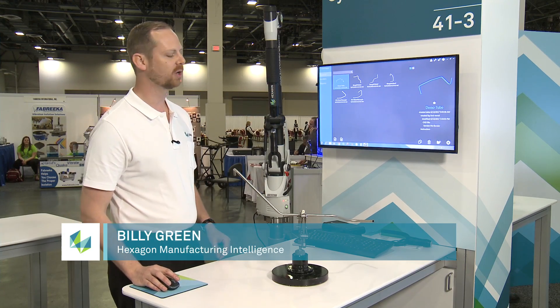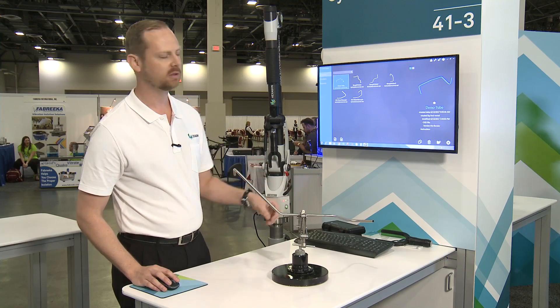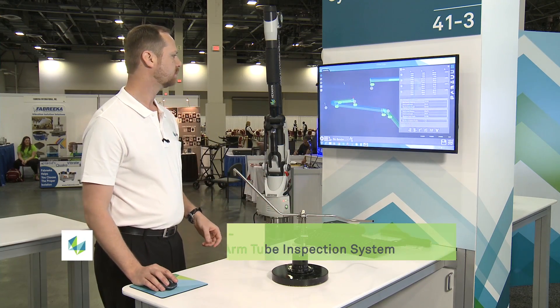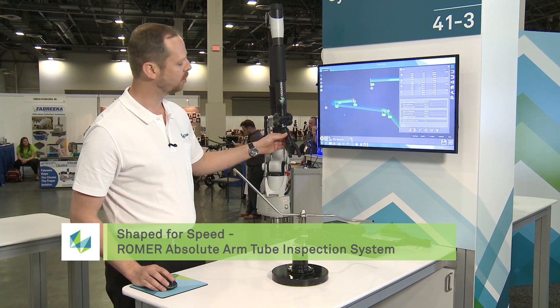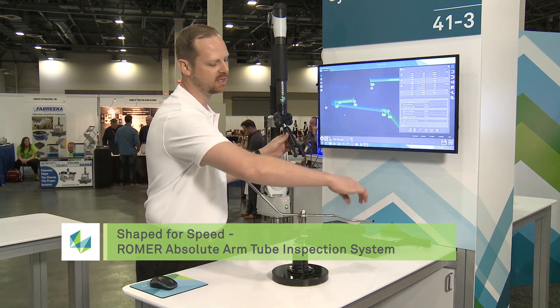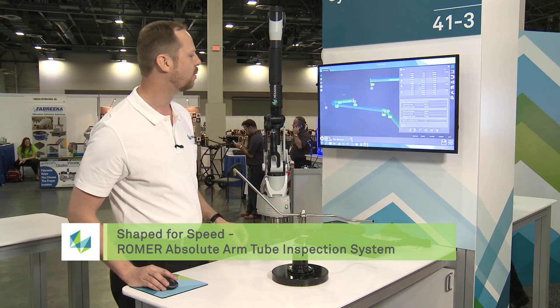TubeShaper works if you have a CAD model of your tube. This is something that's made from a tube bender. You can actually come in straight and do an inspection. This non-contact probe works just like it sounds — it does it without making any contact to the tube, so you don't have to worry about it flexing or bending at all while you're inspecting it.